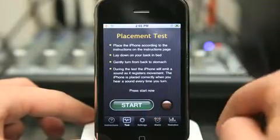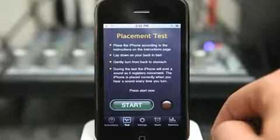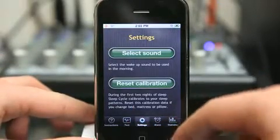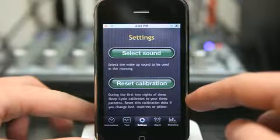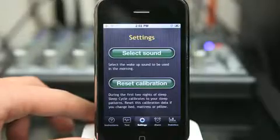We can go into test mode and it tests the placement just to make sure that it is of course making readings, or that it's close enough to us to make readings. You can view settings to reset the calibration. During the first two nights of sleep, SleepCycle calibrates to your sleep patterns so it kind of learns you.